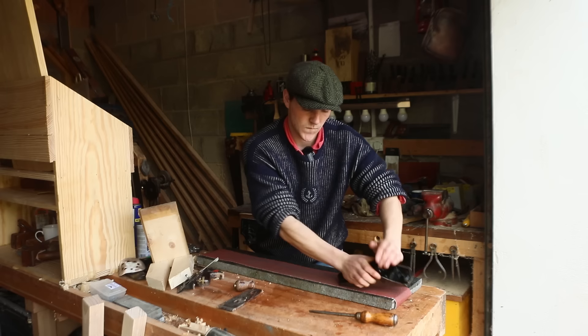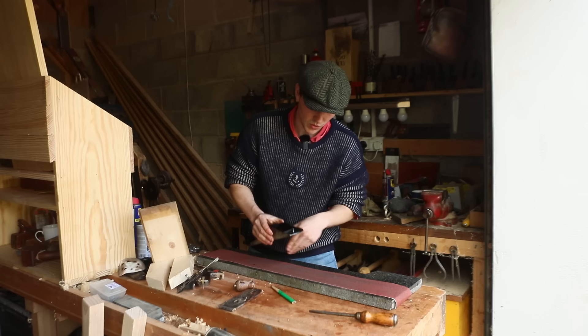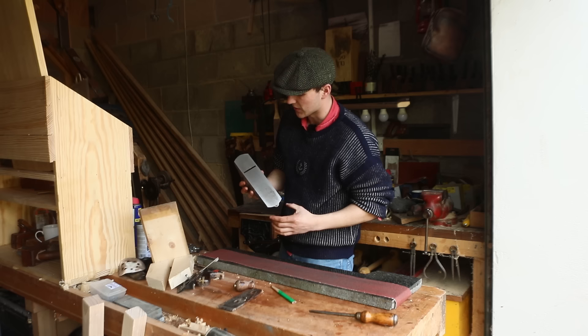We can see already it's nearly perfect. Another trick is to grab a pencil or a marker and go over the sole like that. Then you can see how much of your pencil mark remains, and that'll show you where there's a low spot. That's pretty common with old hand planes. So we're going to keep on going until the whole plane comes back perfectly clean from each stroke.